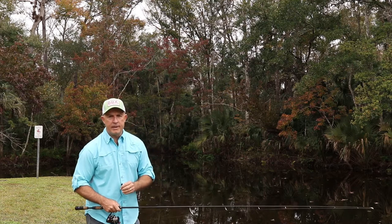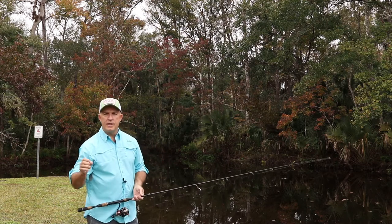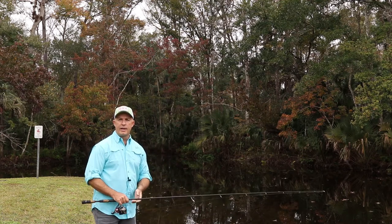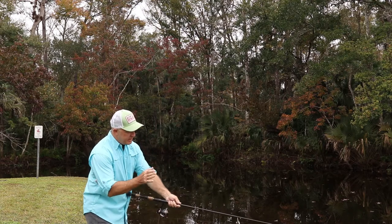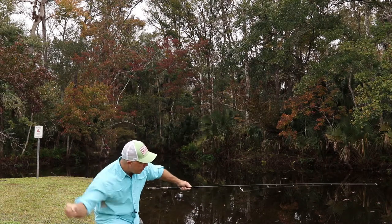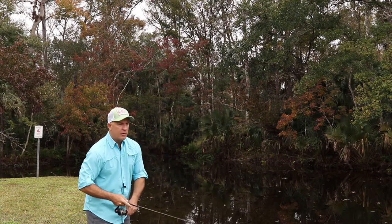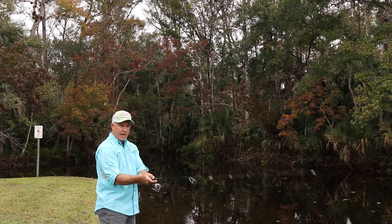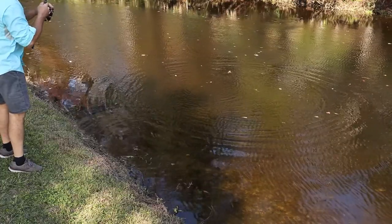The final cast we're going to cover is the skip cast. I use this to get up underneath docks, up underneath overhanging trees, or in open water if you want to create some additional fish-attracting sound — because it sounds like a baitfish running away, skipping across the surface. For this cast I'm going to use a lot less line, about a foot or so, and I'm going to use the tip of the rod as an extension of my hand. I'm going to do exactly what I would do if I was trying to skip a stone: hand low to the water, throwing parallel to the water. The rod tip needs to be parallel to the water and travel parallel to the water — the same basic motion as the sidearm, except the tip is now pointed down.